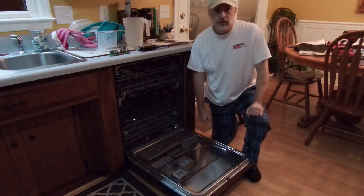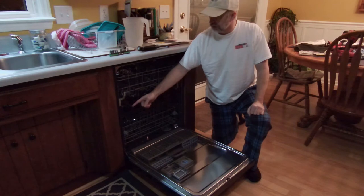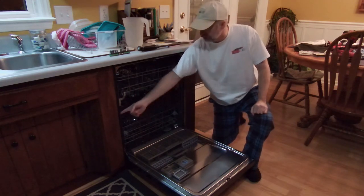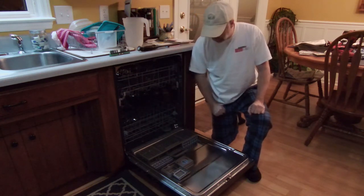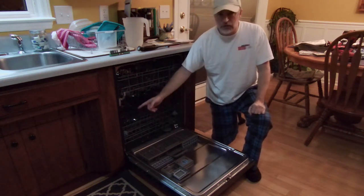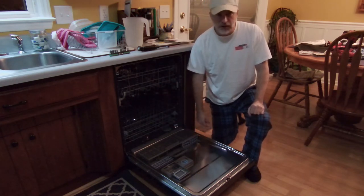If you're not sure what dispenser model you need, you're going to want to look at the model number in your dishwasher, which is probably going to be on the inside door on the left, which you'll see here in a minute. That'll give you the model of dishwasher, and you should be able to look it up and find a detergent dispenser.